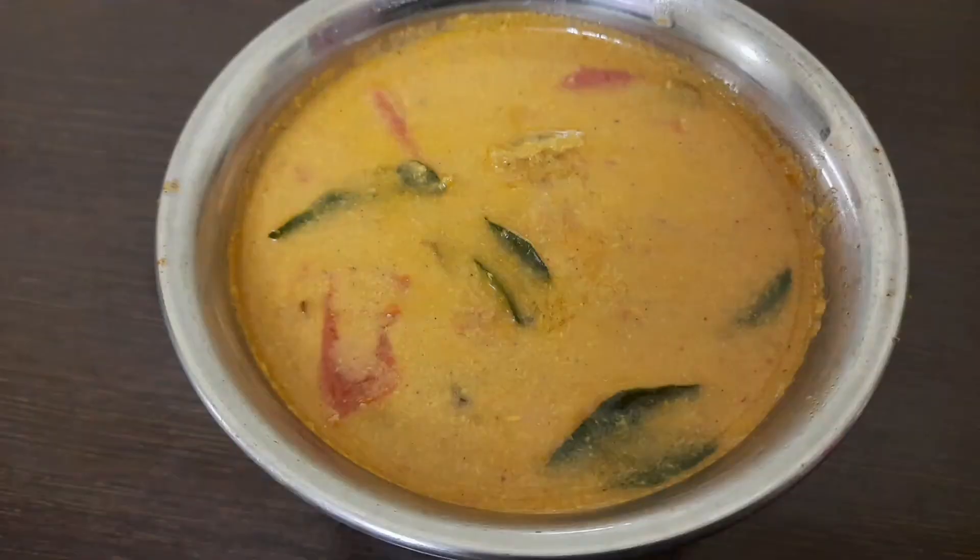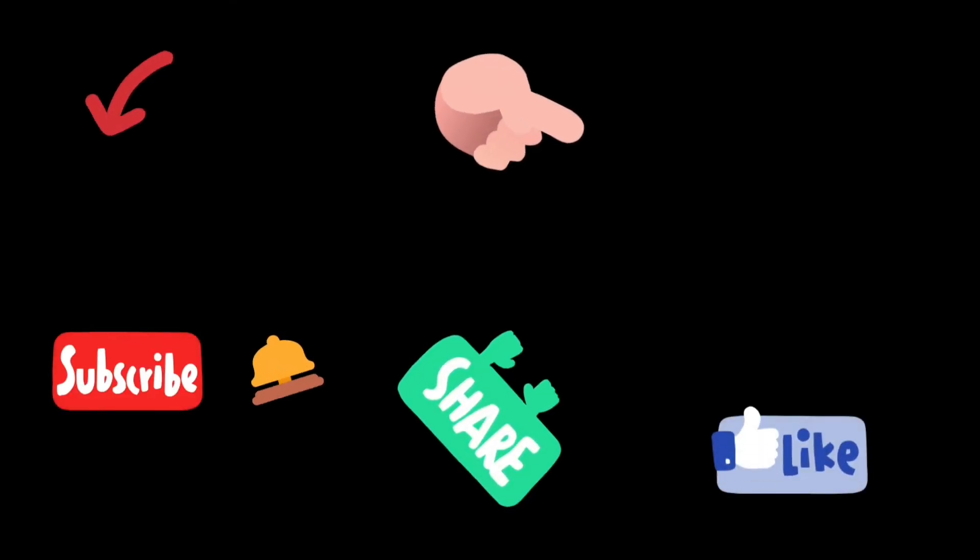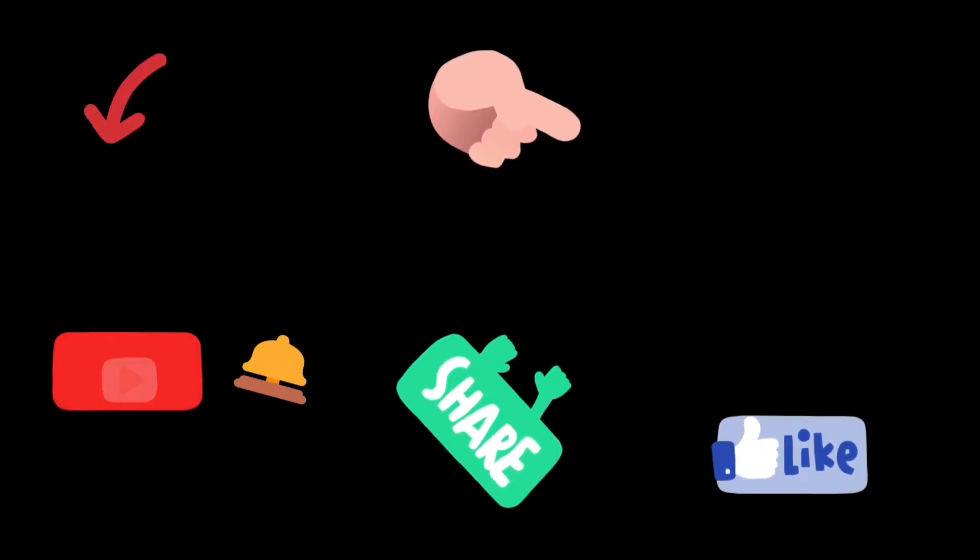Friends, you will watch this video. Like and comment. Share the video. Please like and share. Subscribe and hit the bell button. Thank you for watching.